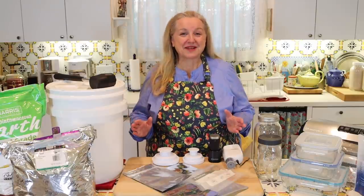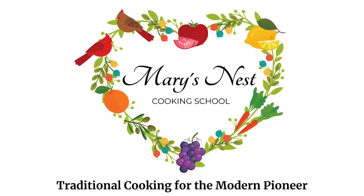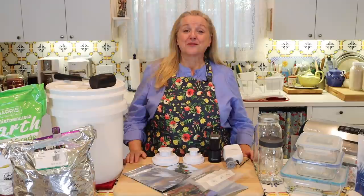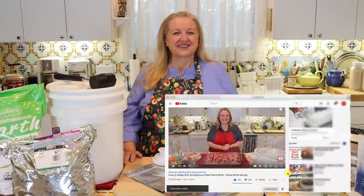Today I want to share with you a selection of long-term food storage containers for your prepper pantry. Hi, sweet friends. I'm Mary, and welcome to Mary's Nest, where I teach traditional cooking skills for making nutrient-dense foods like bone broth, ferments, sourdough, and more. If you enjoy learning about those things, consider subscribing to my channel and click on the little notification bell below so you know every time I upload a new video.